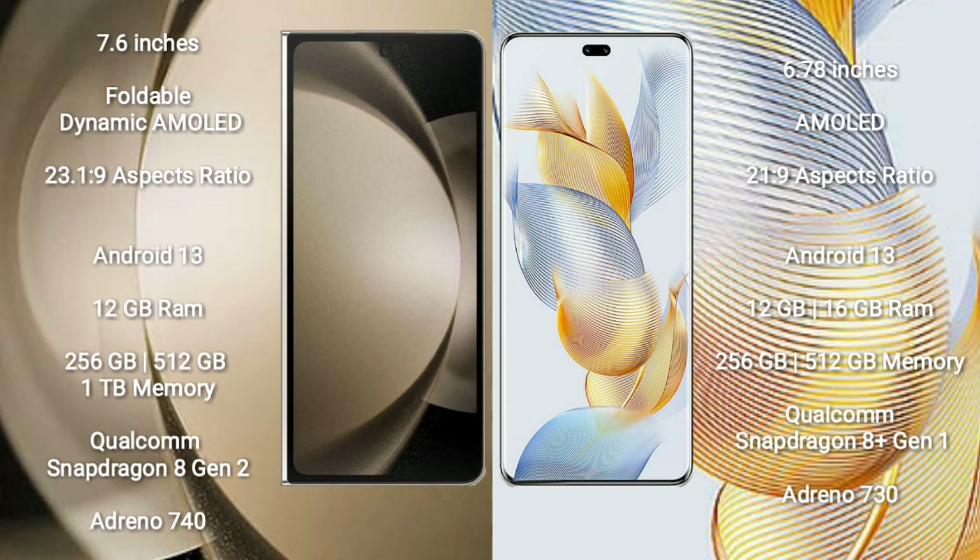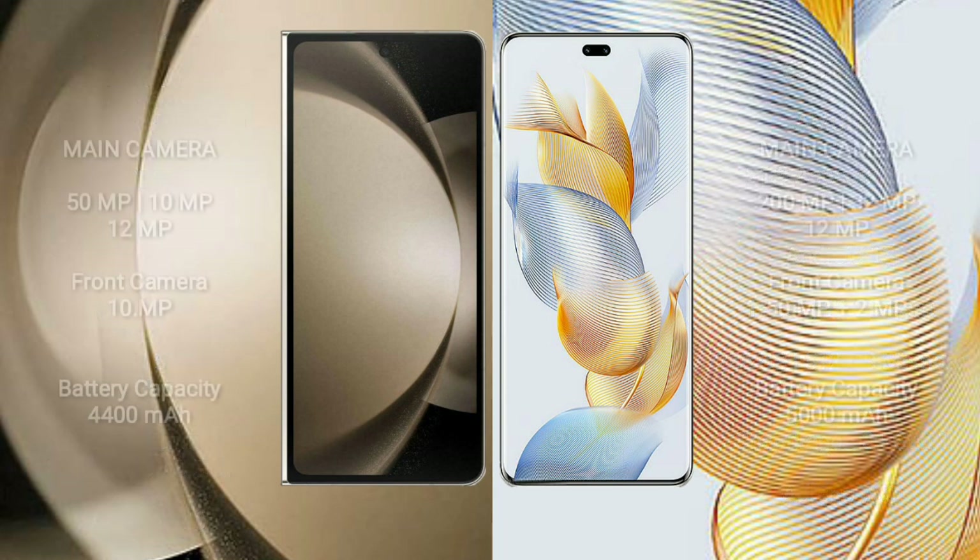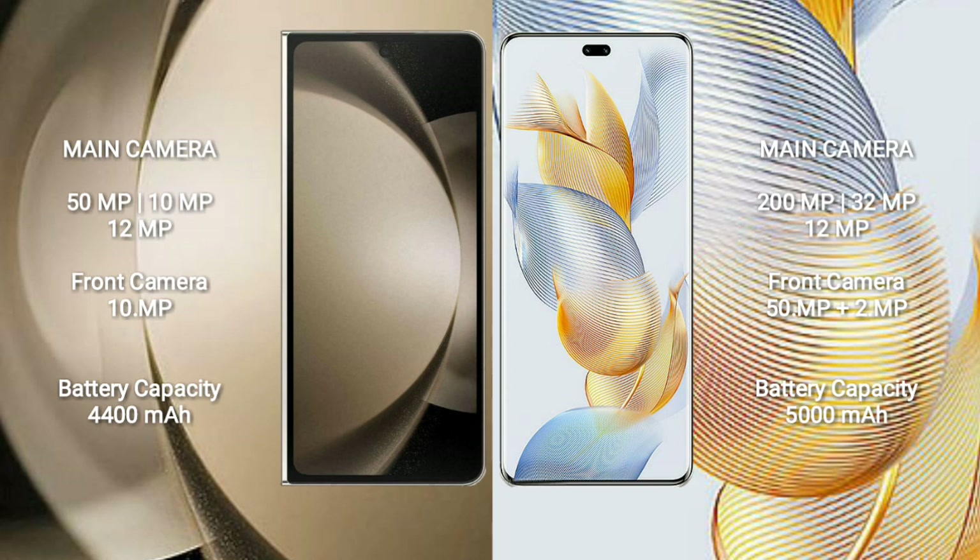The Samsung Galaxy Z Fold 5 is powered by the Qualcomm Snapdragon 8 Gen 2 processor with Adreno 740 GPU. The Honor 90 Pro comes with 12 GB or 16 GB RAM and 256 GB to 512 GB internal storage, powered by the Qualcomm Snapdragon 8 Gen 1 processor with Adreno 730 GPU.